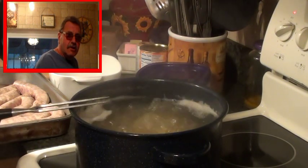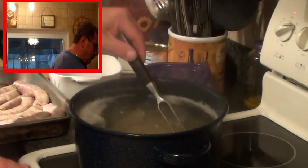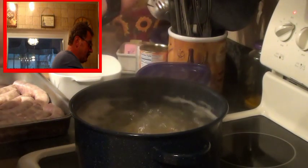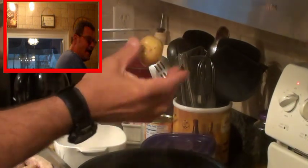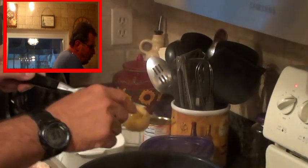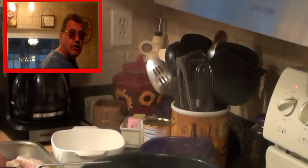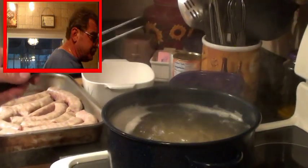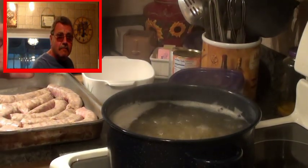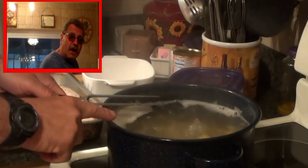My taters are about halfway cooked. See — my fork is falling out of them. Check this out — see how nicely my fork goes through them? They're hot. We want them to be thoroughly thoroughly cooked to make our mash. I'm going to put my strainer in the sink to drain these when they're done.